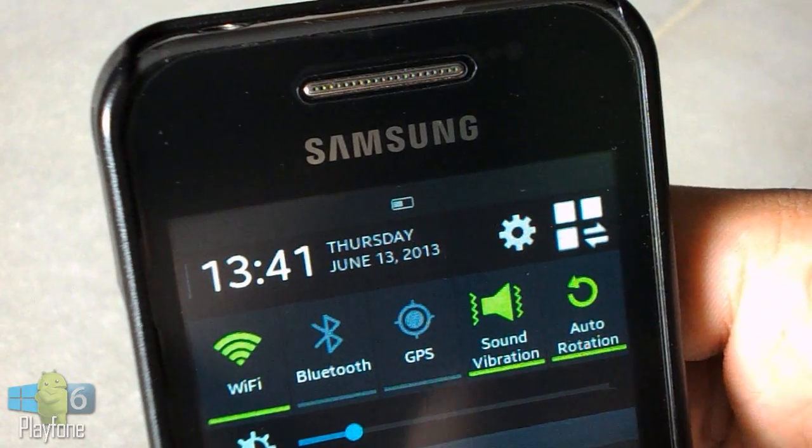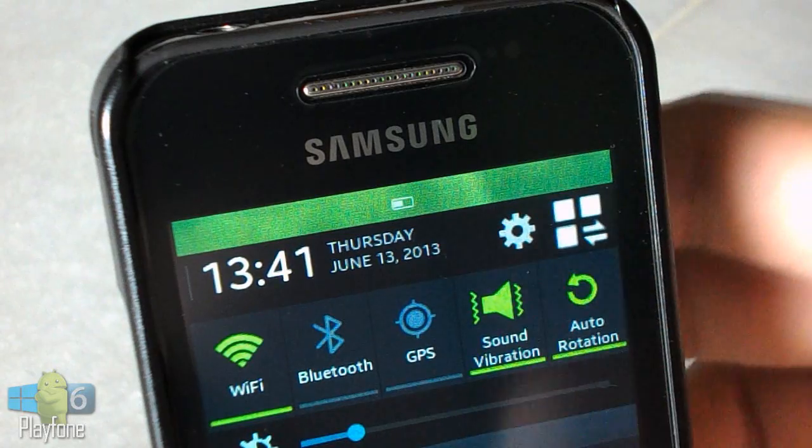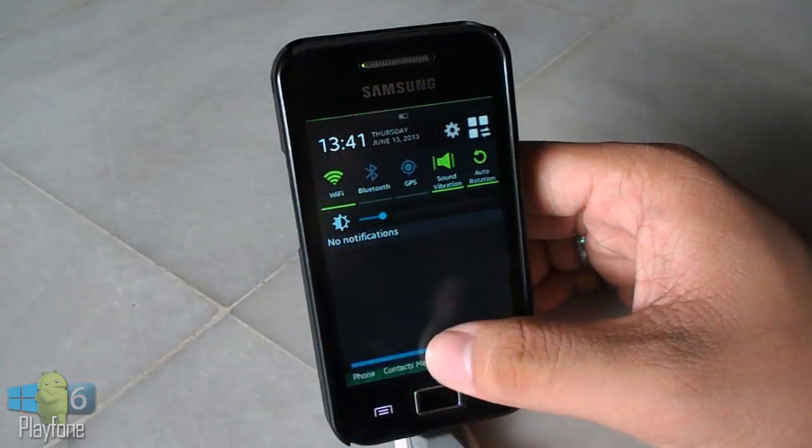He currently doesn't have a Galaxy Ace anymore because it's sold on the market. So without further ado, I'm going to talk about the changelog in this beta version.